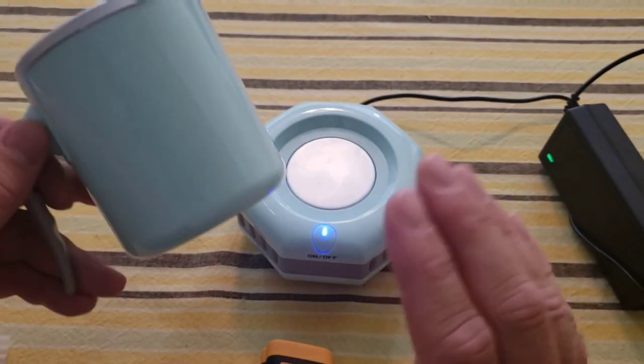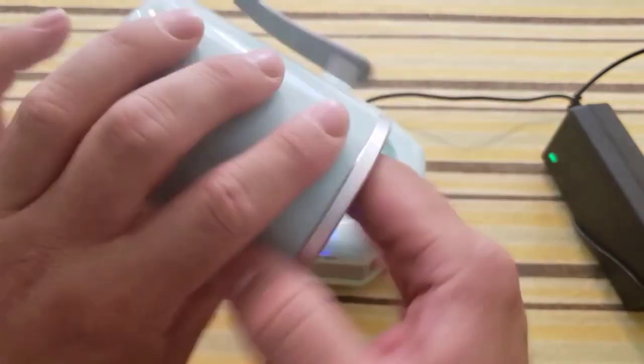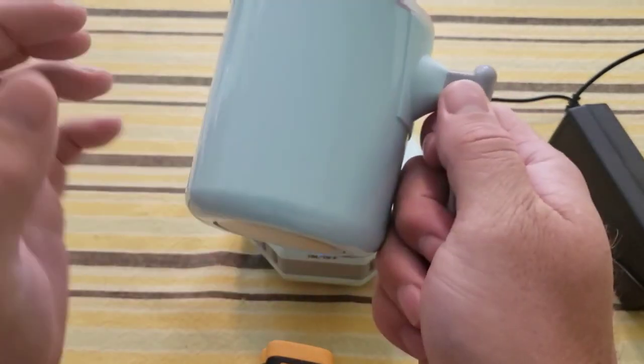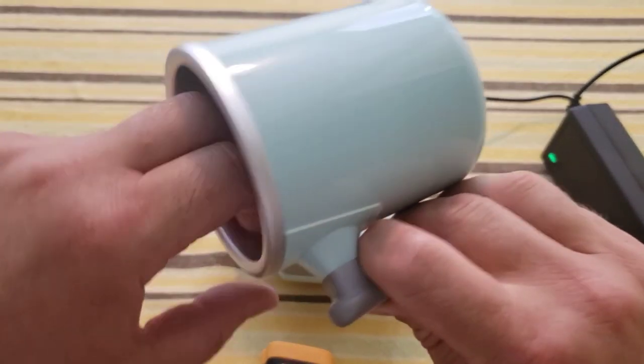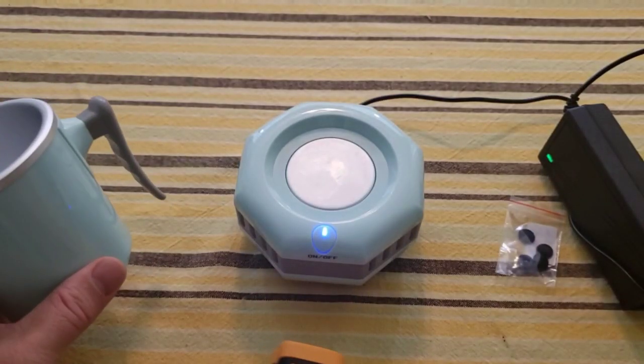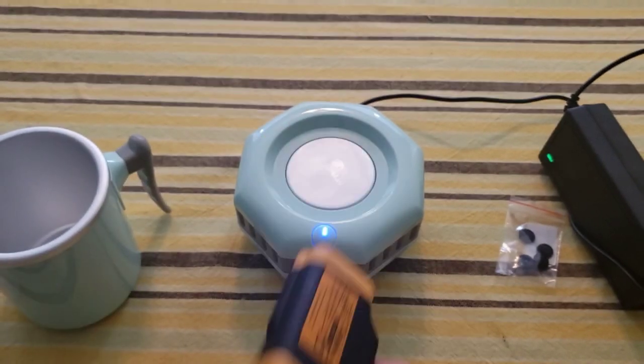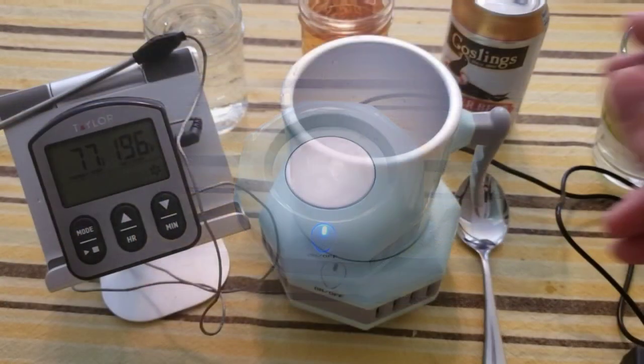I'm going to go wash this cup up real nice — just hand wash it. It doesn't look like it could go in a dishwasher: it's plastic on the outside and metallic or aluminum on the inside. So I'm going to hand wash it and then we'll test it out.